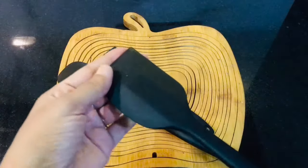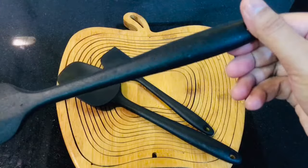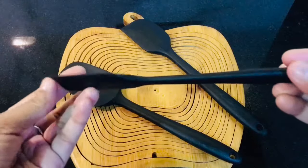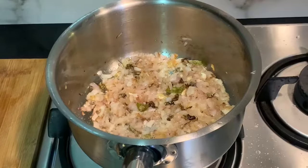Now let's talk about silicon spatulas — these are one of the trending items right now in the market. They are made of synthetic material, hence long lasting, with no maintenance or change in color or texture. They do not heat up while cooking because silicon is a bad conductor of heat, and they are very easy to clean and maintain.